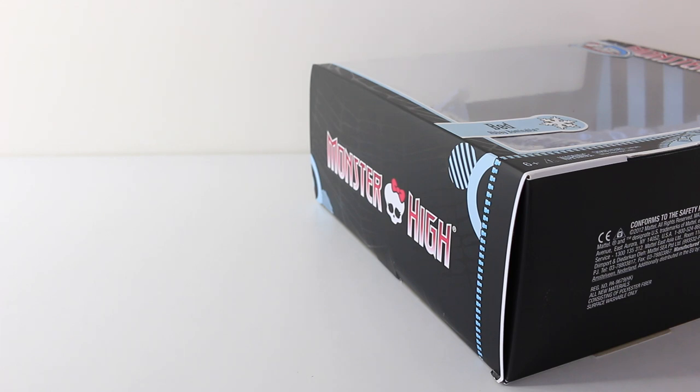Okay, so that was a look at the packaging. I'm going to go ahead and remove Abbey's bed from the box, and then we can check it out up close.